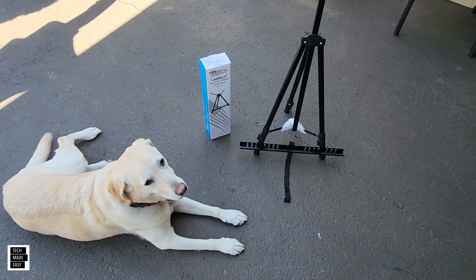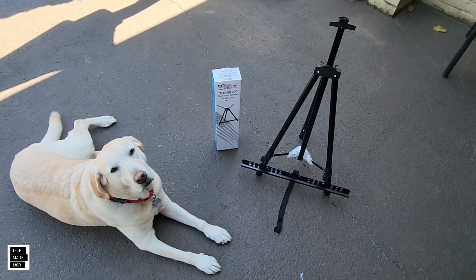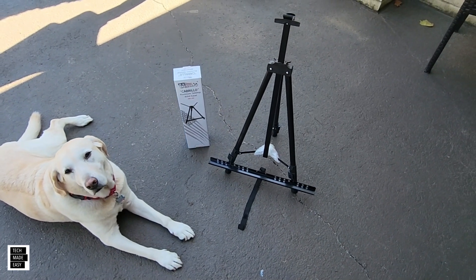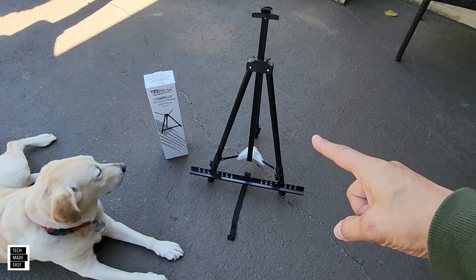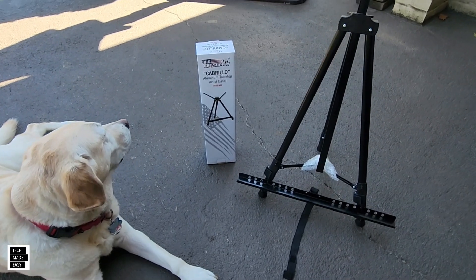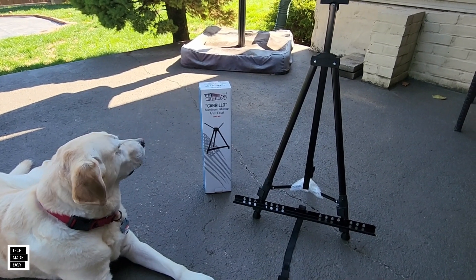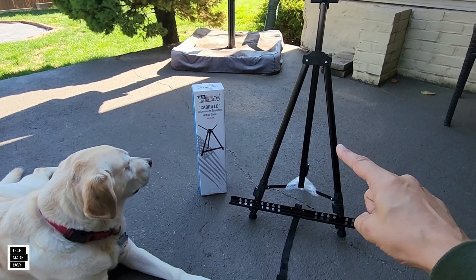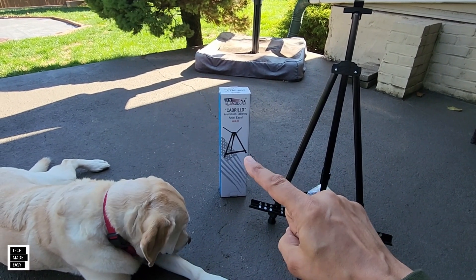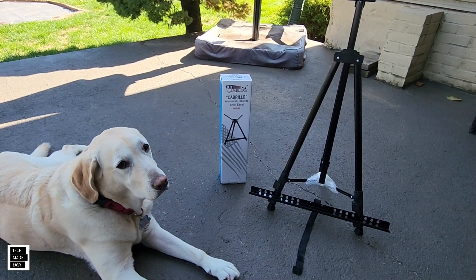Hey guys, Tech Made Easy, and I'm out here with Brooklyn looking at different ways you can hold up these solar panels — the foldable ones. On the right side I've got one that's good for a medium to large panel, and on the left side I've got one that's good for a small panel. In this video it's going to be pretty quick — I'm going to put this on a 400 watt EcoFlow solar panel, a foldable one, and then put this one on a 110 watt and 160 watt so you can see what that looks like.